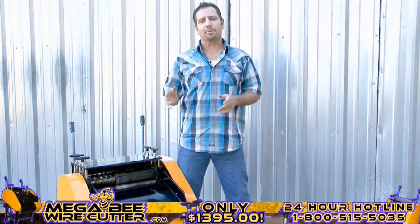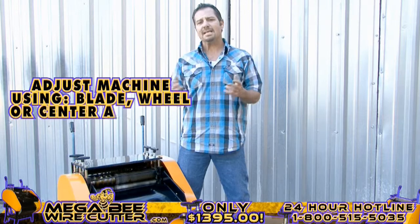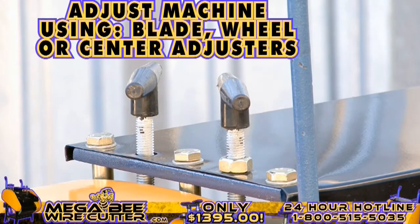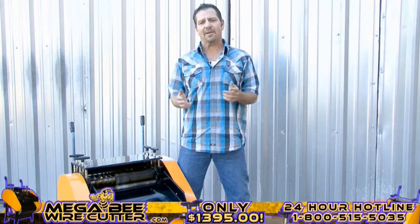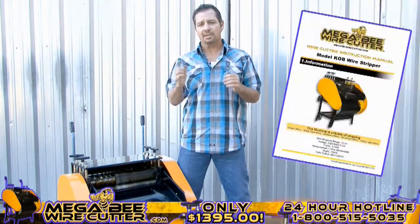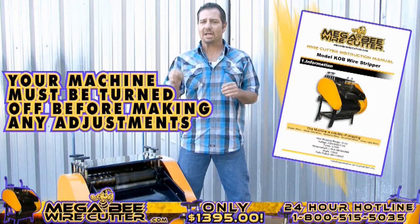After stripping your cables, if you notice that the cuts on your cables are too small or too deep, you can always easily adjust this either using your blade, wheel, or center adjusters. These adjusters are specified in your MegaBeat Wire Cutter instruction manual. Please note, your machine must be turned off while making these adjustments.